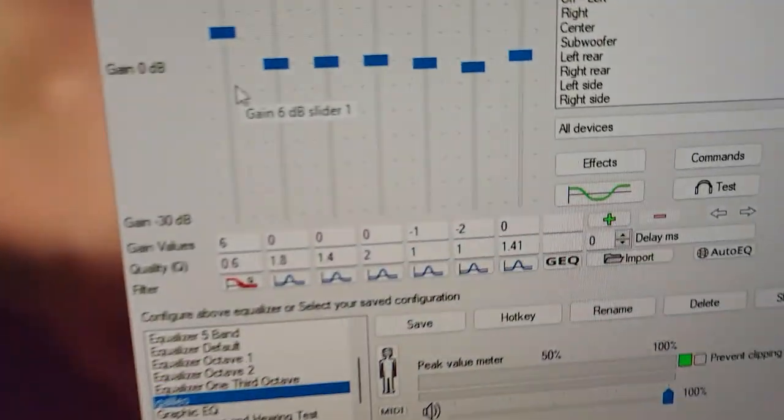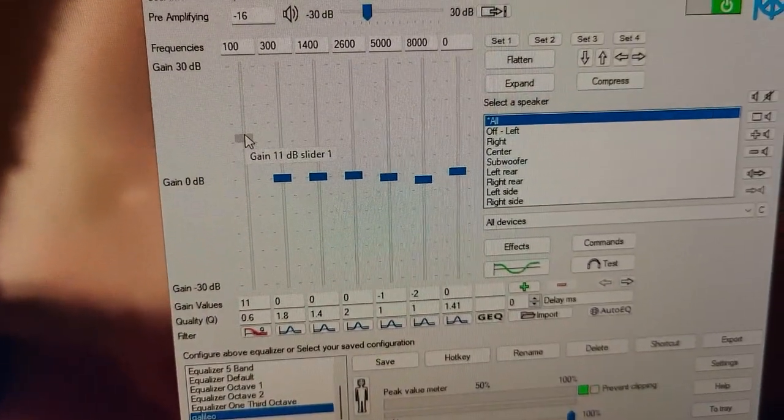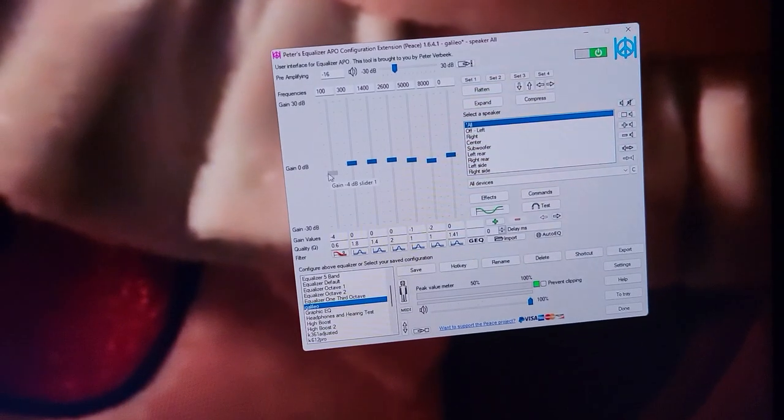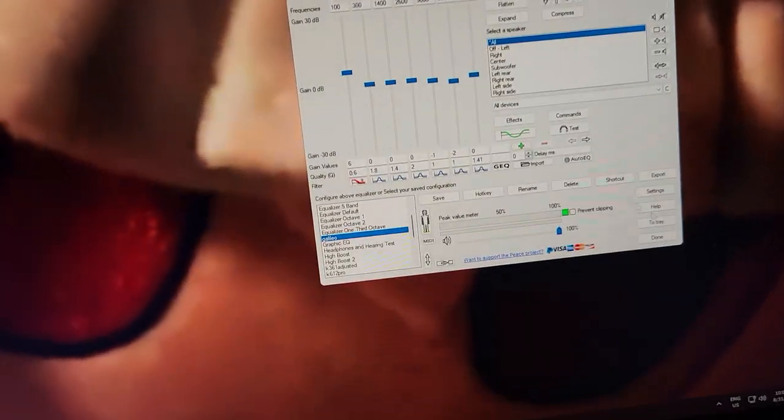In Peace APO, I'll show you what I like to use. I like to use this setting, or even up to +12 dB with these headphones at least, and it's just so nice. I really like it.